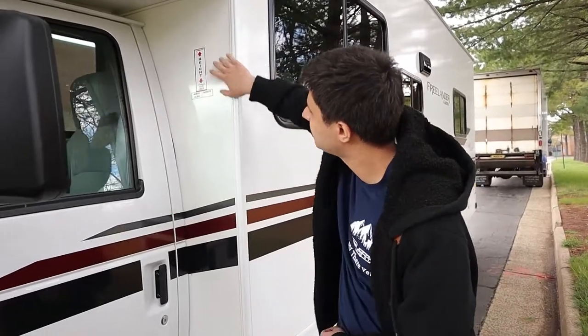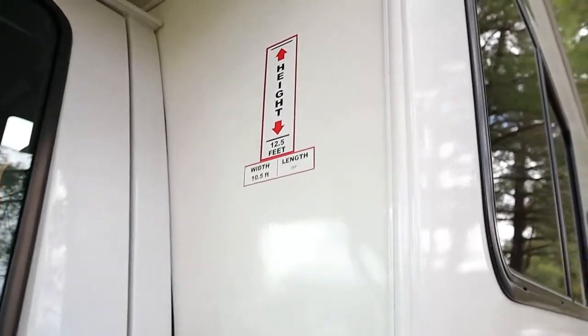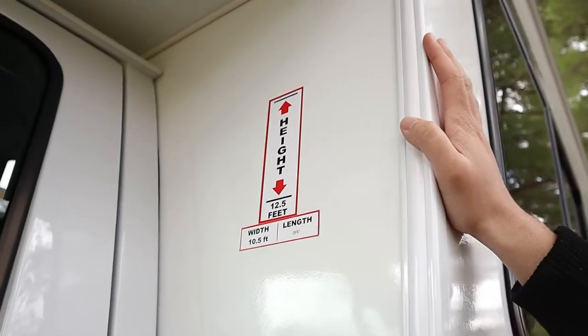We'll start off with the dimensions of this RV. We like to say it's about 12 and a half feet tall, so watch out for places like parking garages and drive-thrus. The width is about 10 and a half feet and the length is 29 and a half feet.